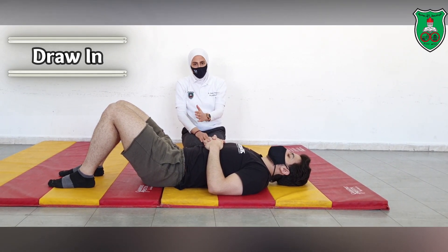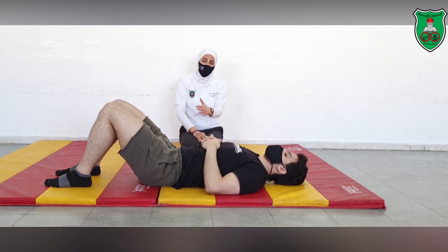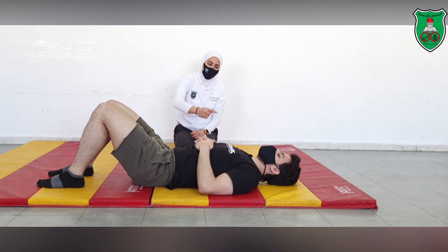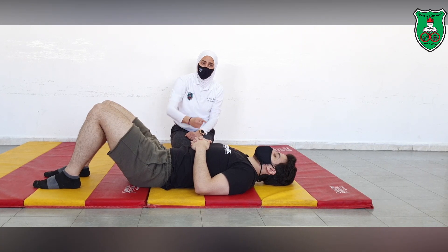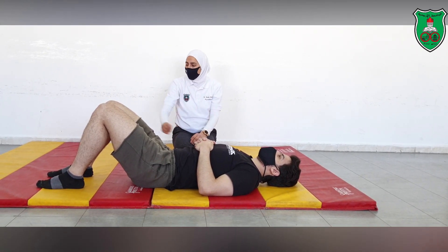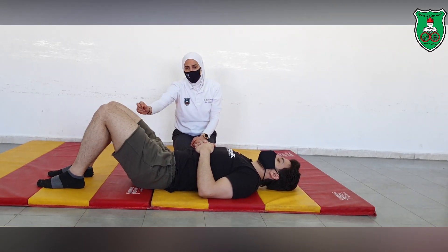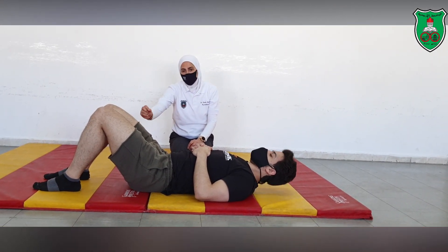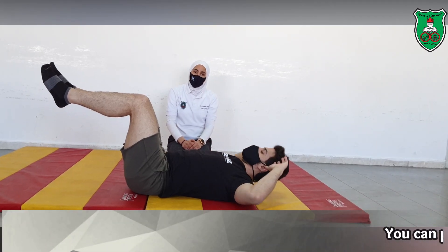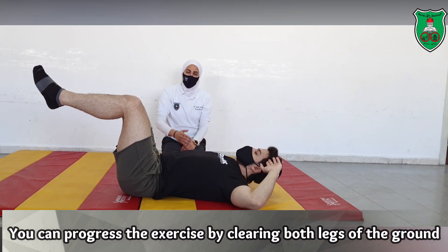So this was the curl up, and for the curl up you can modify or progress the exercise by changing the placement of the arms. You can also make it a bit harder if you want to decrease the points of contact with the ground — you can apply it while clearing both legs off the ground. This is a harder form of the exercise.